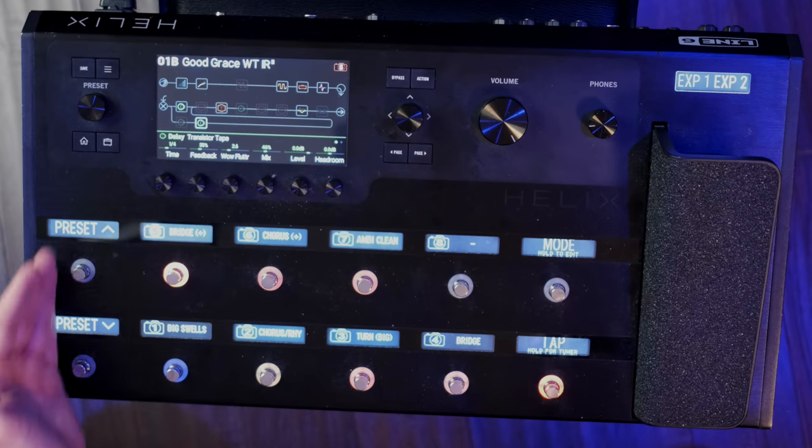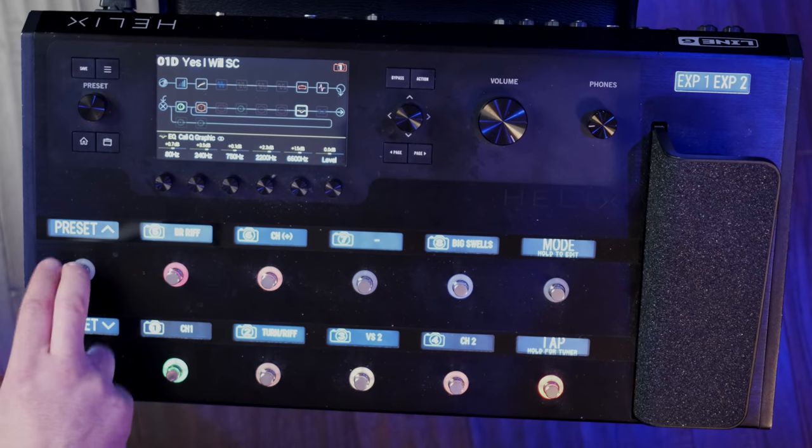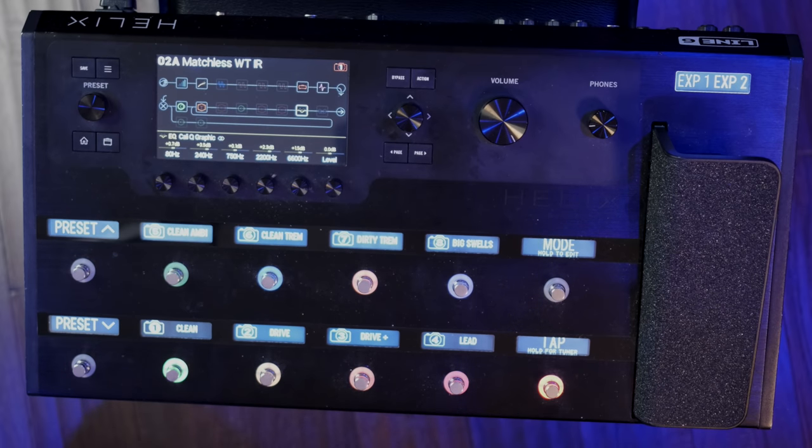We did the acoustic version of Overcome, so it's mostly just clean stuff. Then Yes I Will, and if anything else came up I could just go up to my Matchless patch — that's like my main patch. I can go into stomp box mode and turn on and off anything I want. It's super convenient. So that really covers the bases of how to start using this tool for your electric guitar rig.